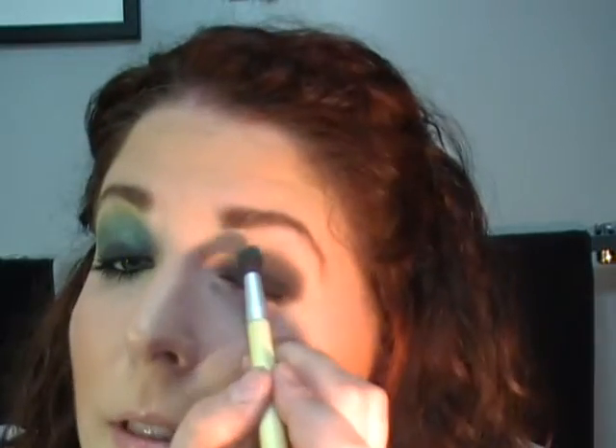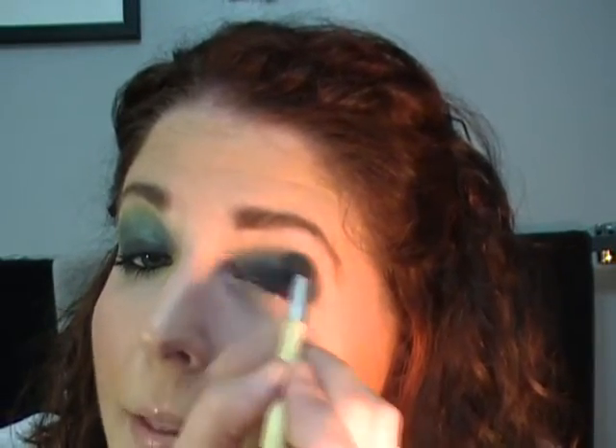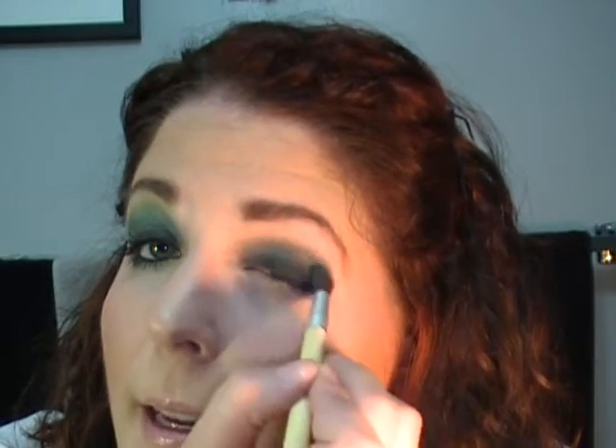The next thing I'm going to do is take Birds and Berries. This is a bluish green color that was with the Liberty of London collection, but really any bluish green will do. I'm taking it on my dome blending brush, tap it off, and right into the crease, right over top of that black, you're going to lay down the greenish blue.